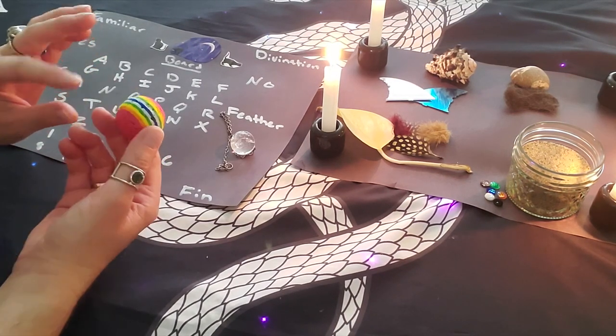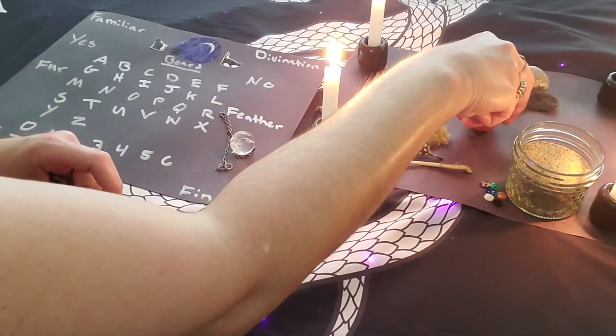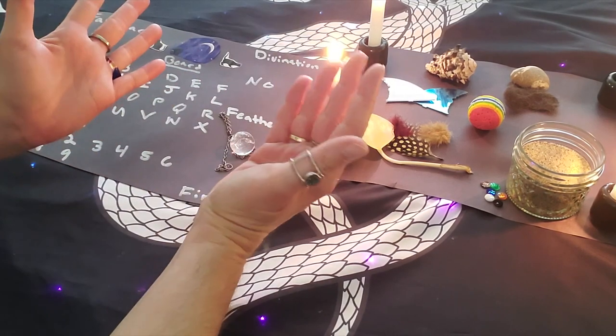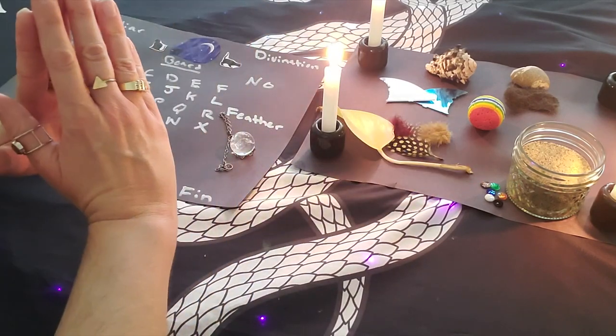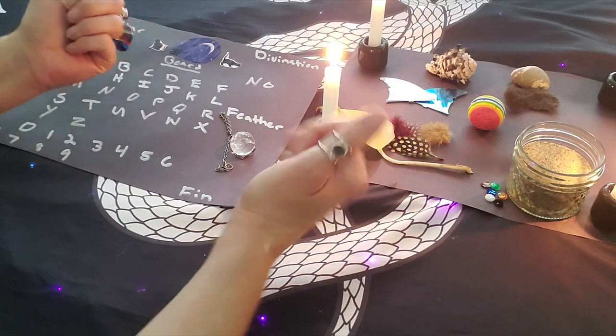For your final step of the ritual, you're going to leave an offering for your familiar spirit — whatever you think they may like. I have a little kitty toy here, a little kitty ball, because I love felines as my familiars. It could be some pieces of food or anything you think your familiar spirit may enjoy.